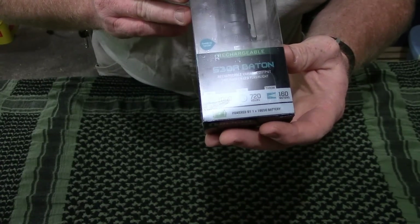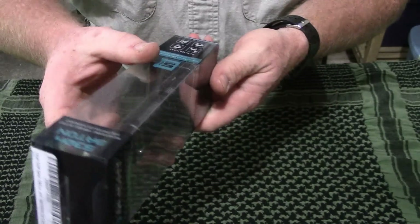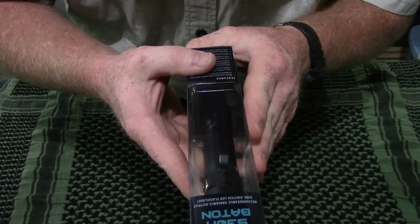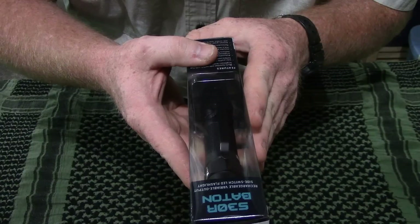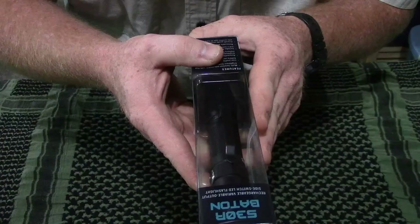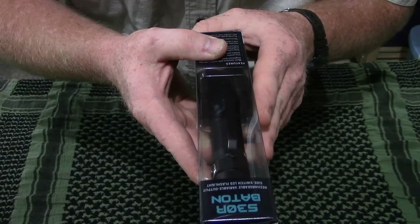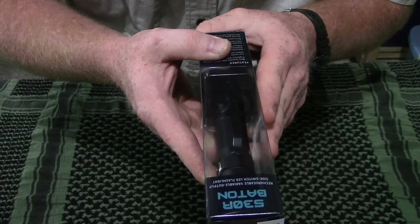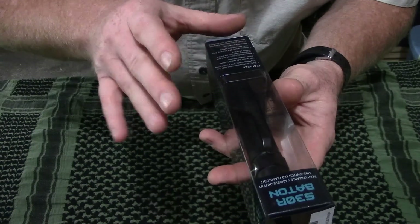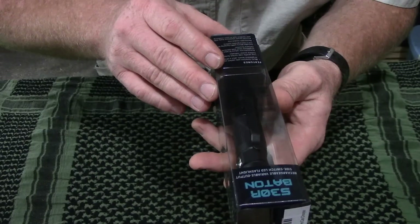It is rated at a whopping 1,000 lumens on its max brightness. It's got five different modes of lighting. Mode 1 is 1,000 lumens rated at one hour. Mode 2 is 600 lumens rated at two hours. Mode 3 is 100 lumens rated at 10 hours. Mode 4 is 20 lumens rated at 26 hours. And Mode 5 is 1 lumen rated at 720 hours. This light is impact resistant to 1.5 meters, which is almost five feet, and waterproof to IPX7 standards at one meter submersion.